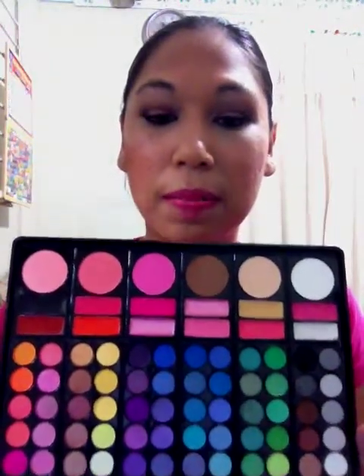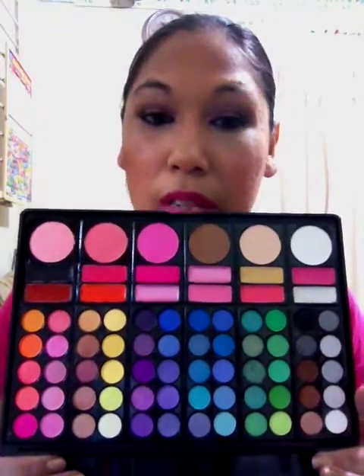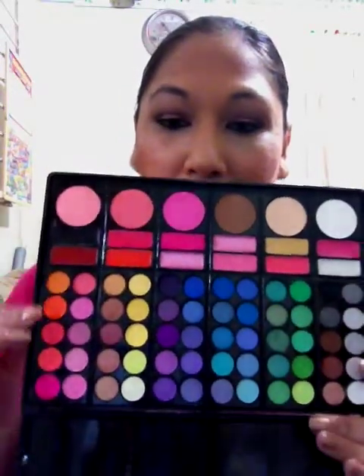Now the version 1 and 2 you can find available at Coastal Scents and maybe one or two other sites, but version 3 is not one of those versions that you see a lot of reviews for, so I thought I'd review it for you guys. This is what the palette looks like, and I'll take photos and put them on my blog — that link will be placed below.